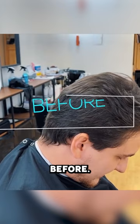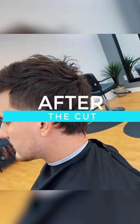This is the before — now let's check out the after. I feel like this is a trending cut right now and it's going to get more and more popular. It's a mullet, but it's not your Joe Dirt mullet. Let me know in the comments what you thought about the cut.